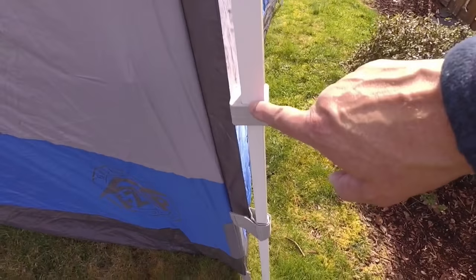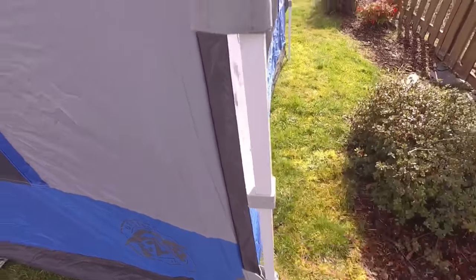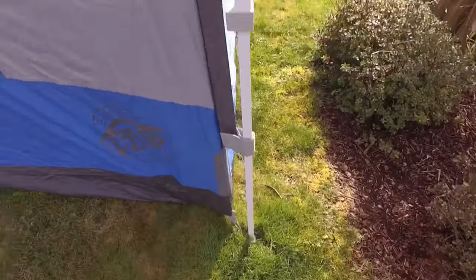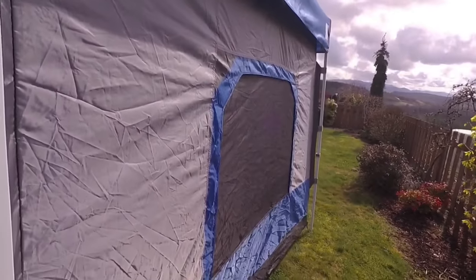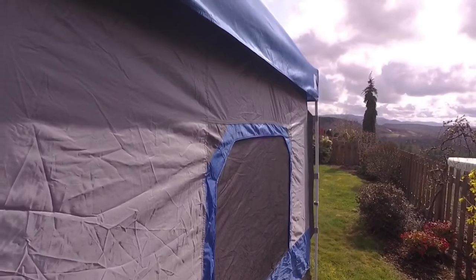If I went one more notch it was too tall and it was stretching the material way too tight, so I just went to the first notch and that made everything nice and tight. I don't have it staked down right now — I did read that ratchet straps work pretty well to make it more secure.